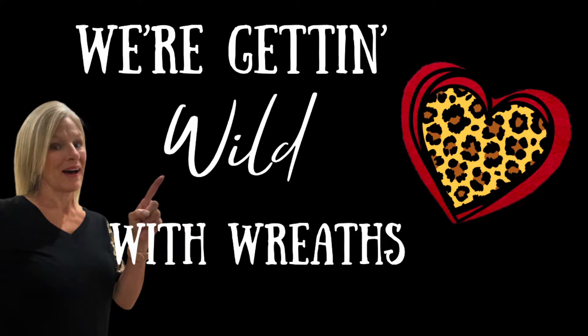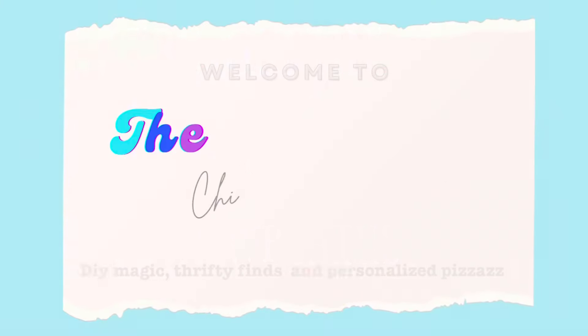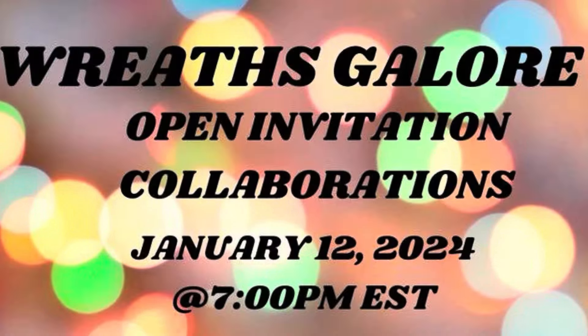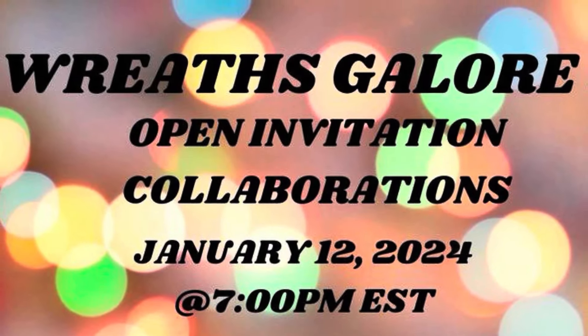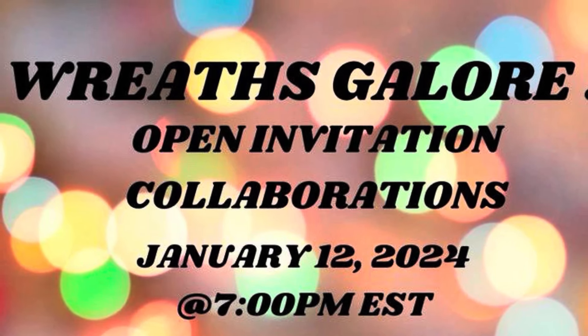Get ready for a wild Valentine wreath DIY. Today's playlist is hosted by Grace Life DIY Home Decor, Debra Cabasa Home Living, and At Home with Lisa Lisa. I'll have their channels listed in the description box below along with the playlist.